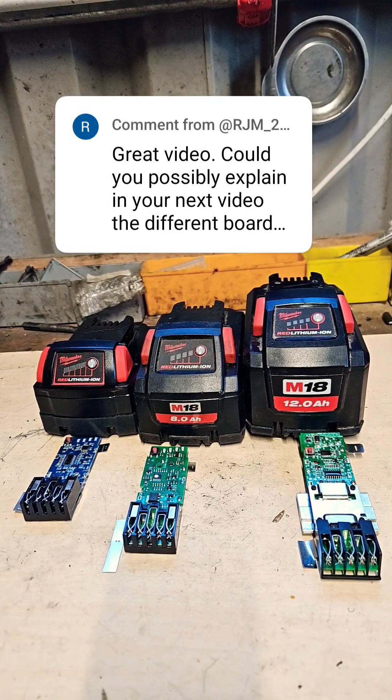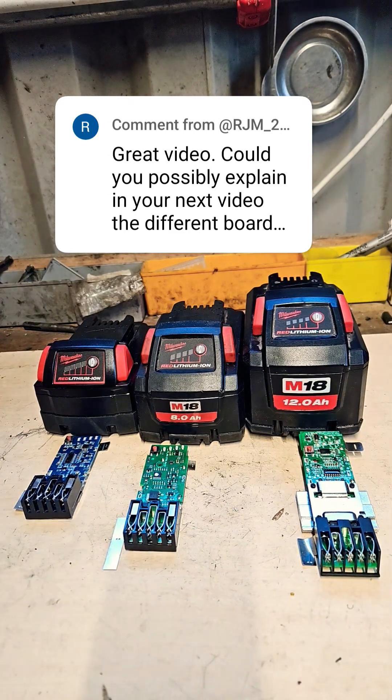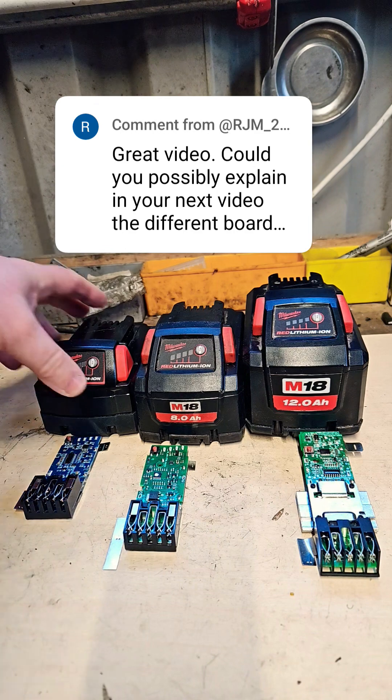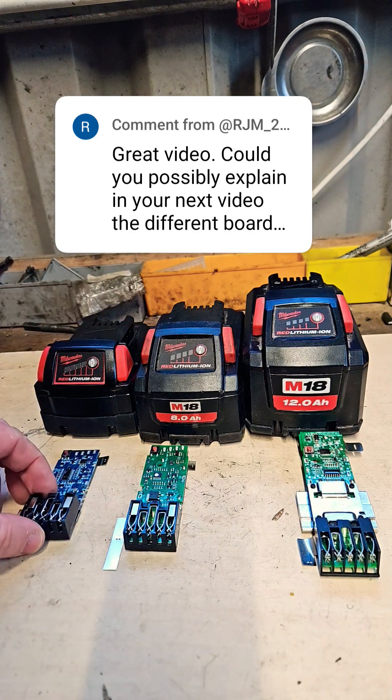Just answering a comment from rjm 2023 — great video, could you possibly explain in your next video the different boards that you use to repair M18 batteries, what part numbers are, and where you get them. Thank you for your comment. I'll do what I can to explain as well as I can. There are three different sizes that I commonly use in the boards.